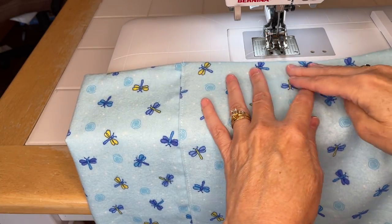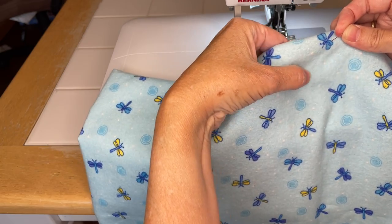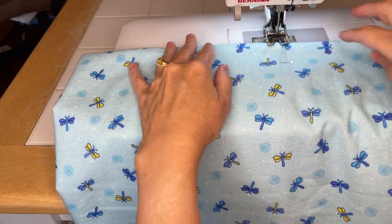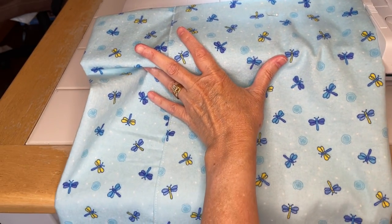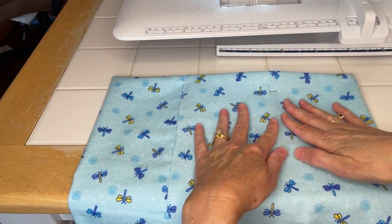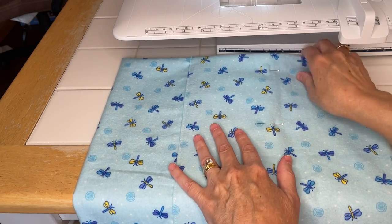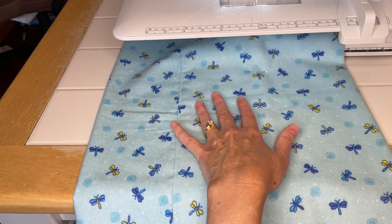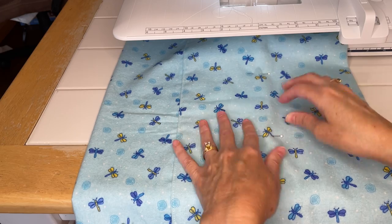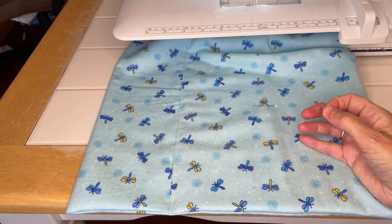Now for the second side, you definitely need to pin it. You're going to have to kind of feel where the layers come together. Let me move the sewing machine out of the way for a minute - feel where the layers come together and then put a pin there. We'll do four pins again.